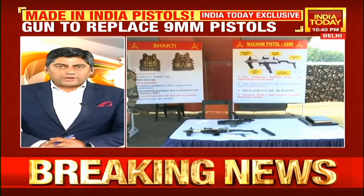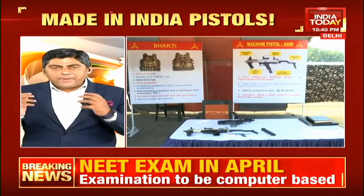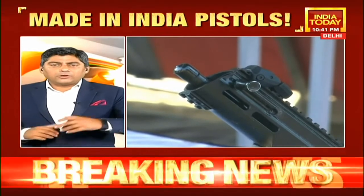This weapon is called ASMI, and the officer told me it's all about the pride of the soldier and the fact that they themselves are now part of conceptualizing weapons that they would want to use. Today, end users want to manufacture and conceptualize the weapons they use, and if we make them in India, you don't waste foreign exchange — you don't have to go outside. You make these weapons and systems in India.